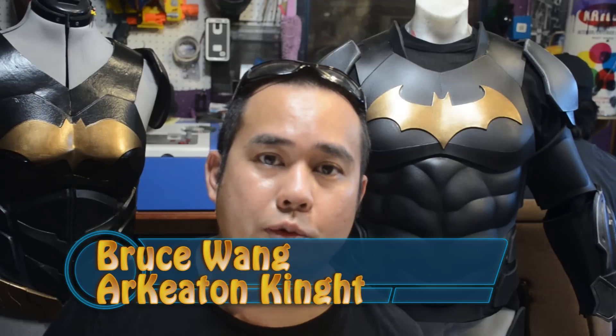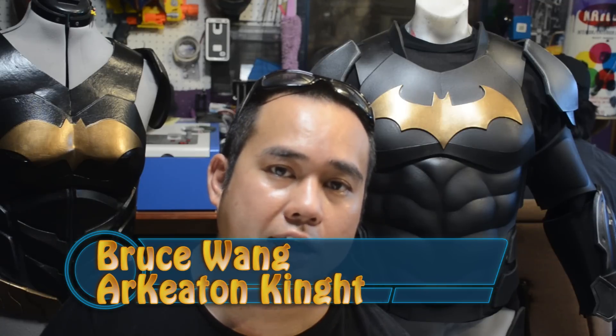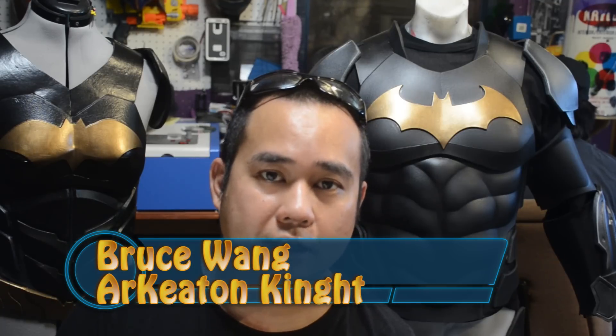Hey, what's going on guys? In this video we are going to be working on the Arkeaton Knight. I want to give a special shout out to Unofficial Cargo for giving me the idea for that name.